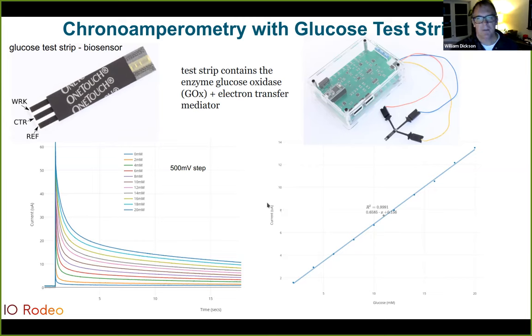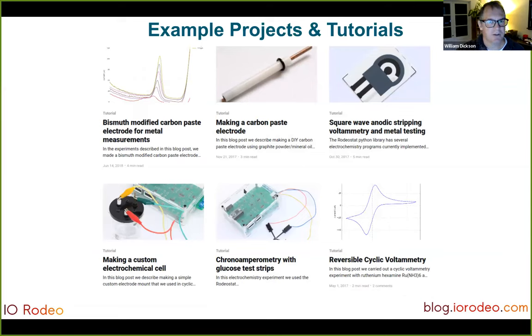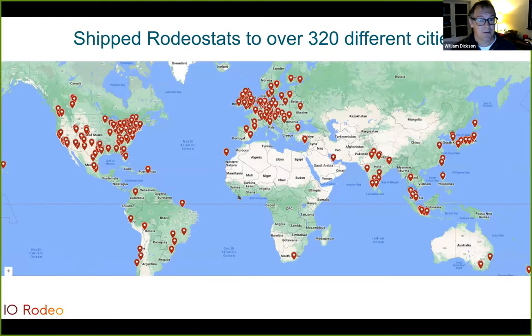In addition to making open source hardware, we want our devices to be as flexible as possible for end users, so we accompany our devices with open source software. The firmware for the Rodeostat is programmable via the Arduino IDE. We also have a Python library using the standard scientific Python stack — SciPy, NumPy, Matplotlib — and we provide lots of coding examples to get people started. If your experiments involve something like cyclic voltammetry, you can look up an example in our GitHub examples directory and use it to get started. We also provide lots of example projects and tutorials so people can learn by example. We've been selling Rodeostat for about six years now and have shipped to over 320 cities around the world.